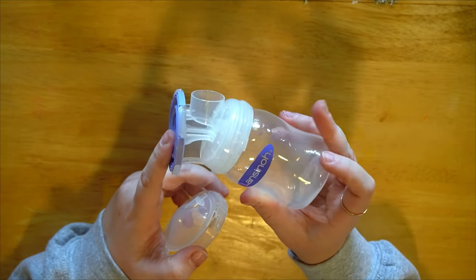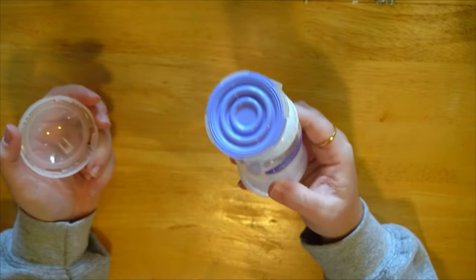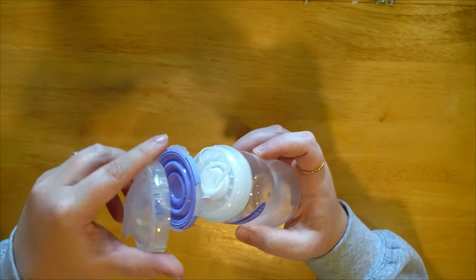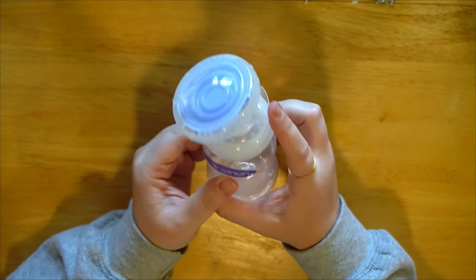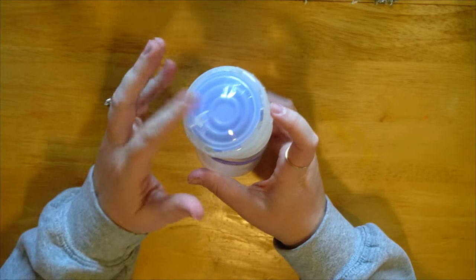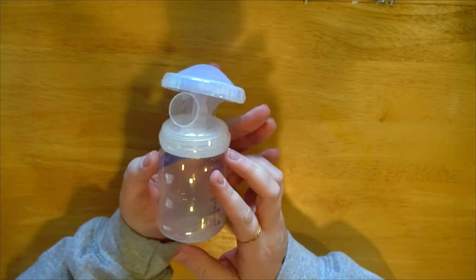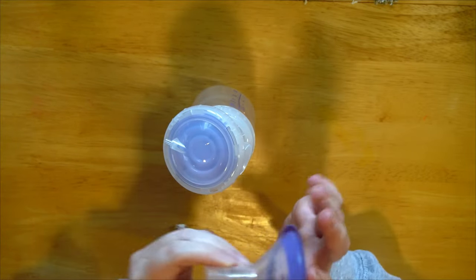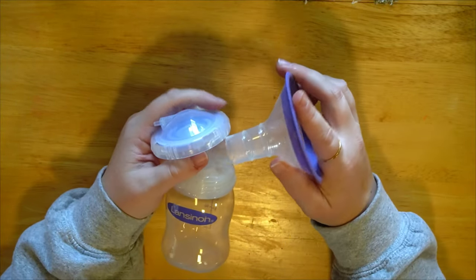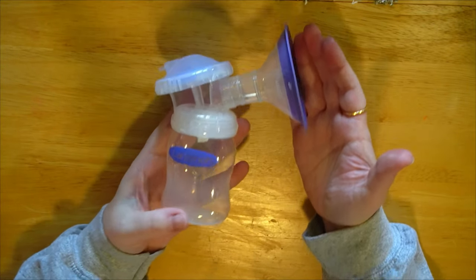Then put the lid on — put it a little off-center at first, then twist it so it's more straight on. Use whatever flange you have and put that right on, and there you go — pump parts assembled and ready to go.